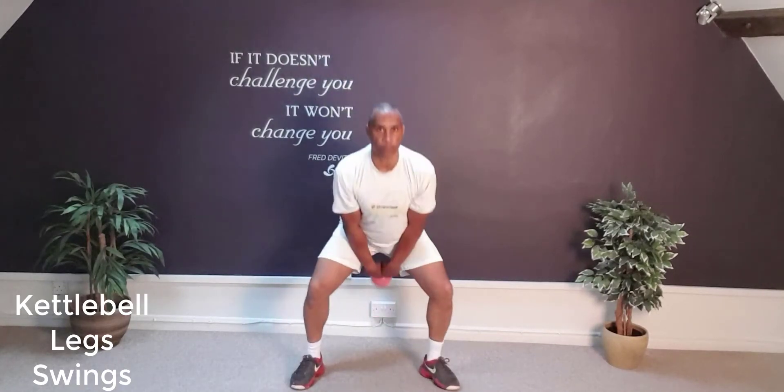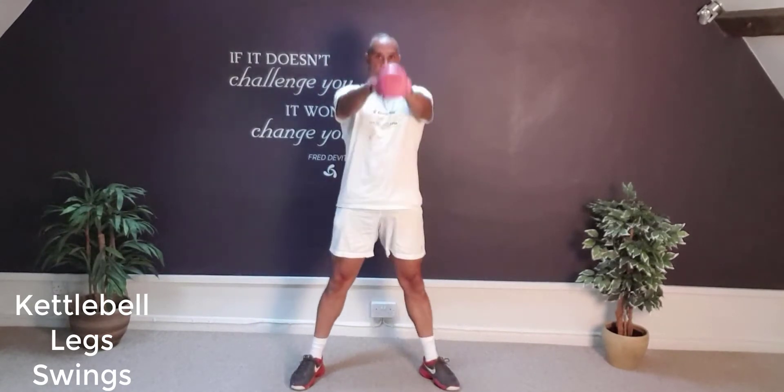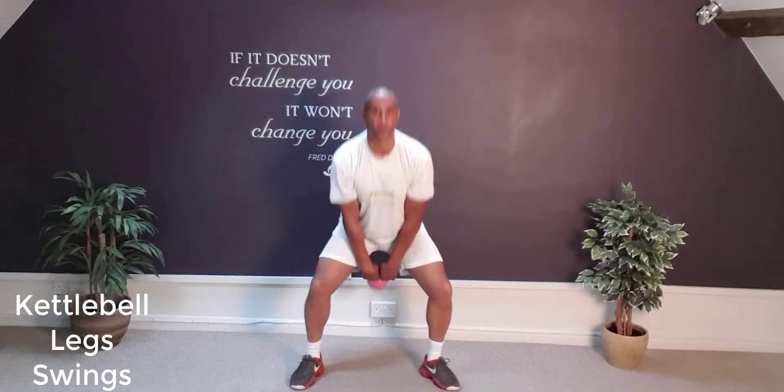Kettlebell swings, ideal for working the legs, the front of the thighs, back of the thighs, the buttocks, and a little bit of cardiovascular as well. This is a bit more of an advanced exercise, only to be done with tuition and supervision.